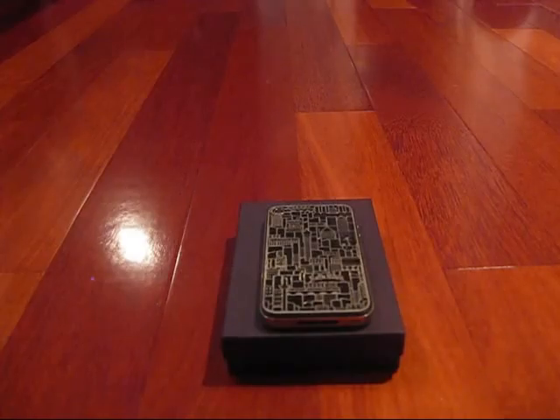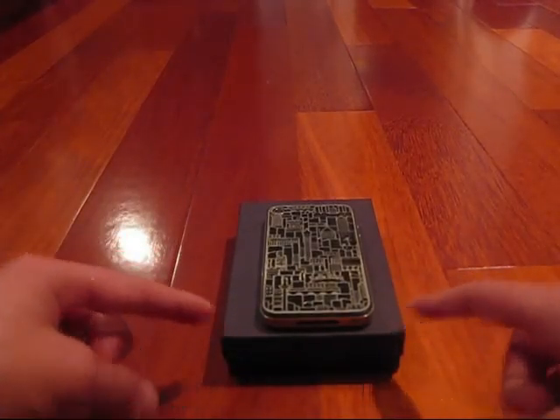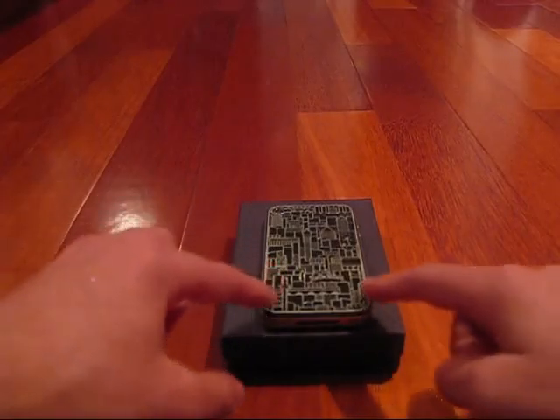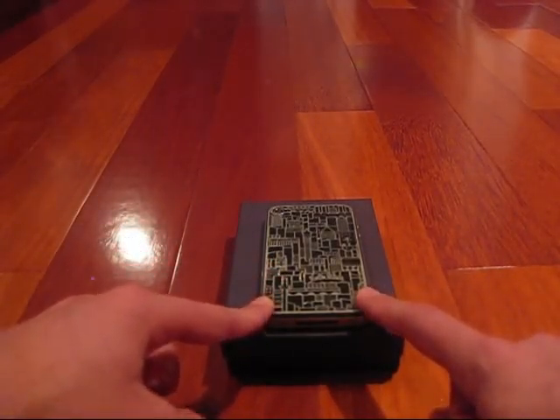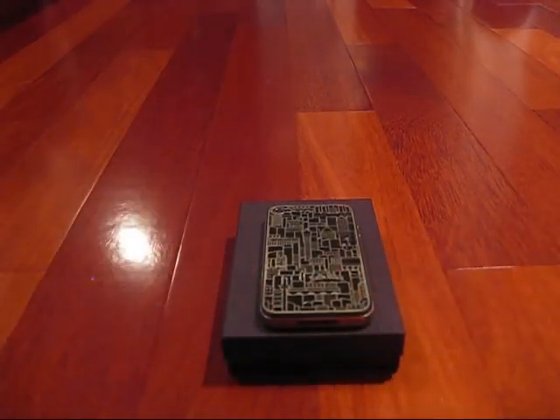You guys might be wondering what the product I'm reviewing is — it's not in this black box, it's on the back right here. This is Luxe Plates, this is 'London' by an artist called Richard Coward. In this review I'm going to be talking about pricing and a few things I like and something I didn't like as much. My rating is a pretty high rating — it starts with N-I-N-E, so 9 out of 10 guys, which is a pretty high rating in my standards.